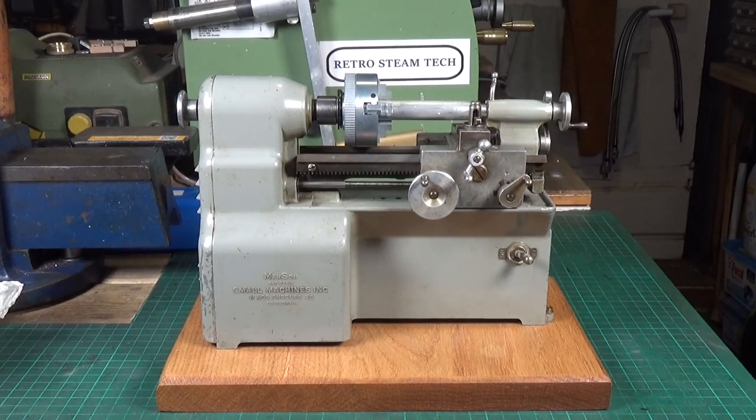Welcome back to the Manson lathe. In the first few videos I did on this wonderful little lathe, we turned some cast iron and then had a go turning some brass. The problem is it only runs at 550 rpm, which is way too slow for aluminium — but then again it was too slow for brass as well, and it managed brass okay.